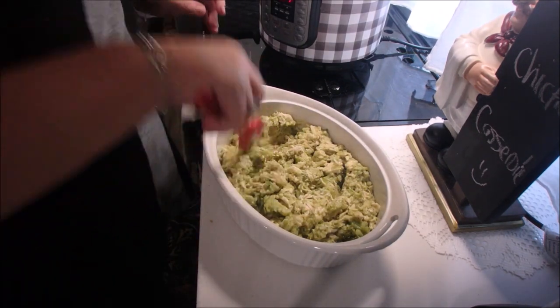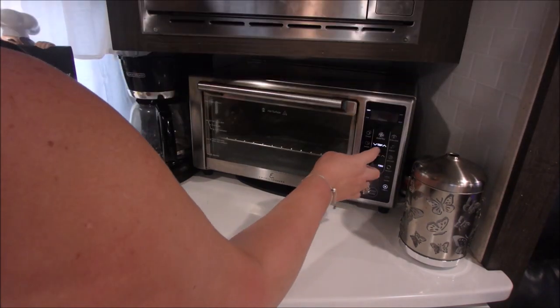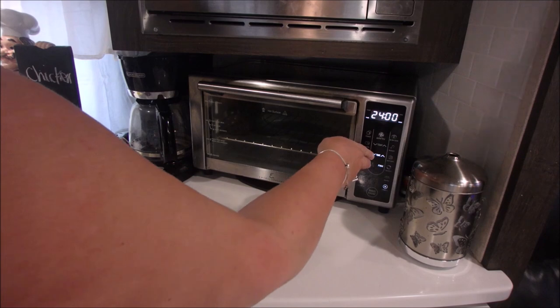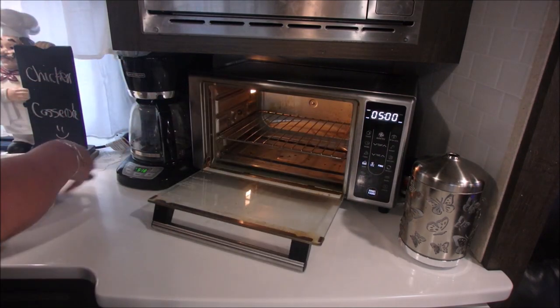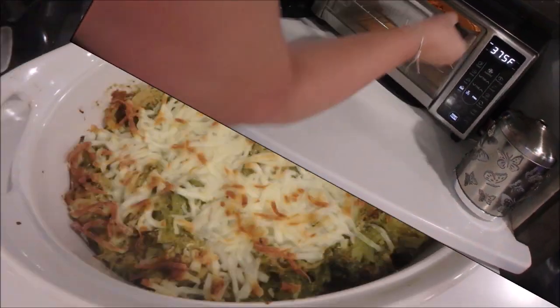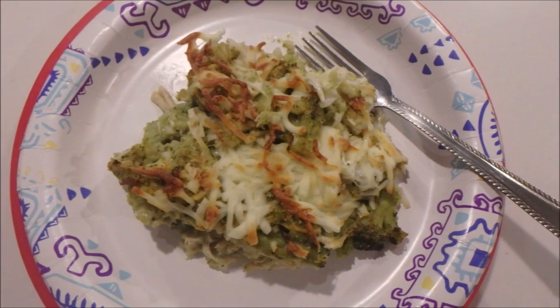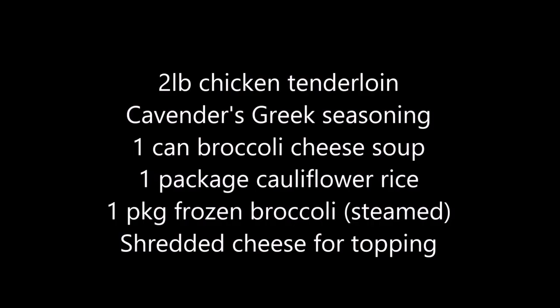Put this in your oven at 375 degrees for 5 to 8 minutes — I only did 5 because this oven cooks very quickly. Then take it out and top it with your shredded cheese, and put it back in the oven until the cheese is browned to your liking. It was delicious, very easy, and we'll be doing it again. Here are your ingredients.